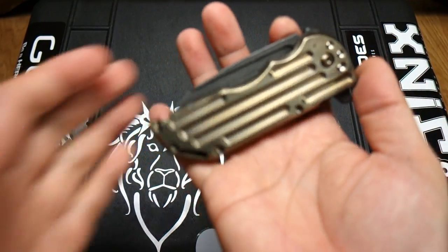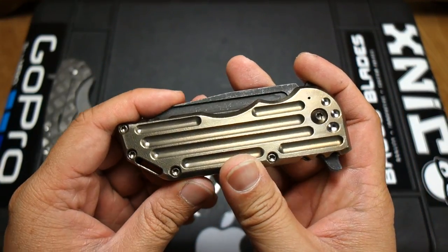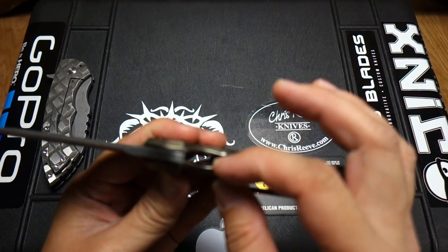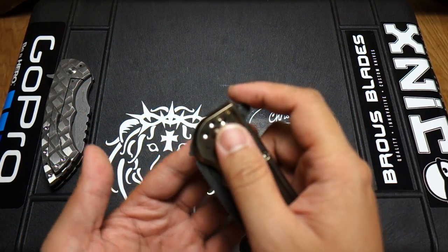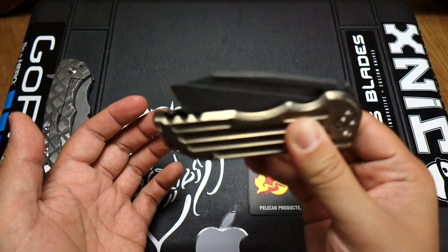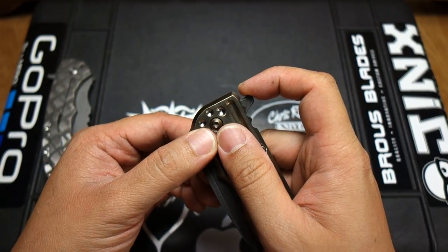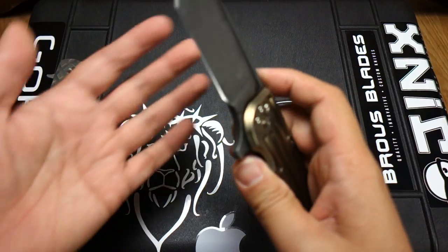The detent on this is pretty strong — the detent on my plain Jane Hoback is pretty strong too. This one does not have the HRD system. I was watching the videos and Jake pretty much said that because of the thinness of the lock bar, he wasn't able to incorporate the HRD in this particular design. To be honest, it is super smooth anyways. The HRD is definitely a great system, but this thing still fires out like a rocket whether it's the light switch method or push button — it fires out more on the push button.